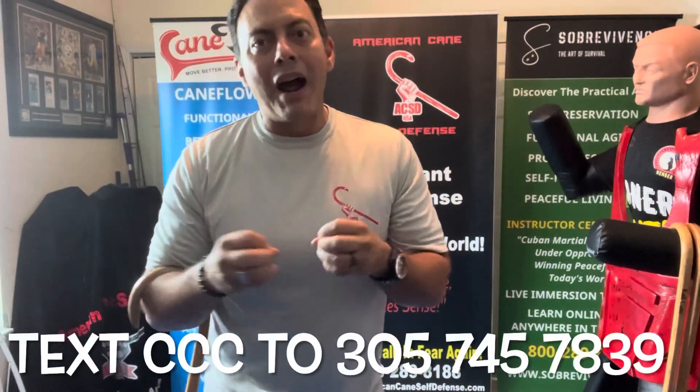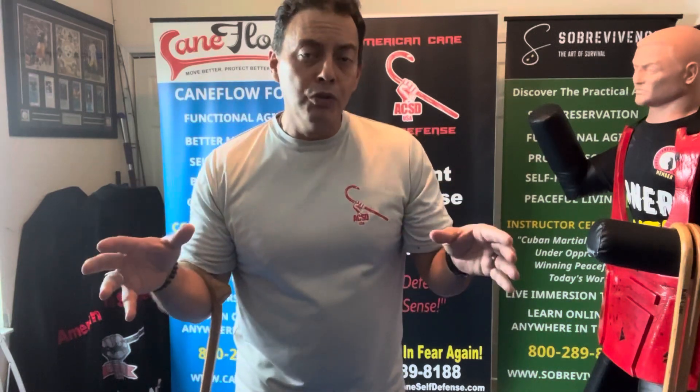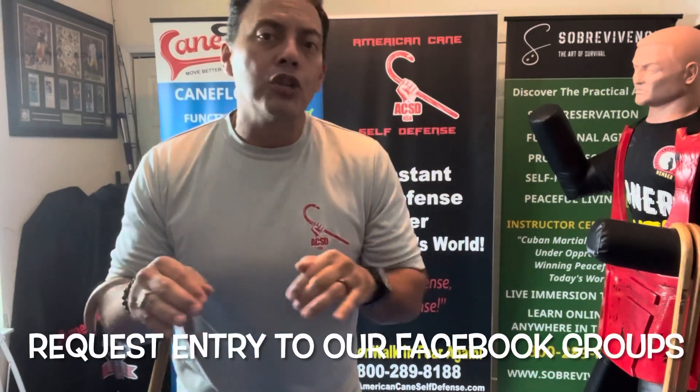Avail yourself of free resources — text the letter CCC to the number on the screen, and in less than 24 hours we will be in a phone conversation with you, finding out what attracts you to what we do here and answering all your questions. Highly recommend you do that before you enroll or purchase anything regarding canes or cane training. You also have Facebook groups open to you — check the description below and request entry.